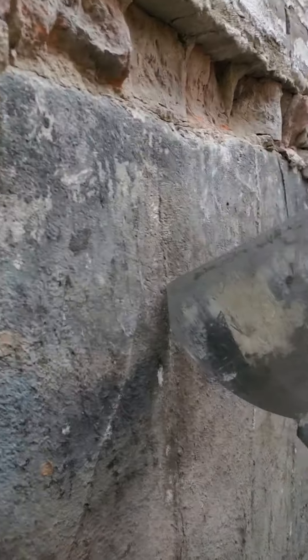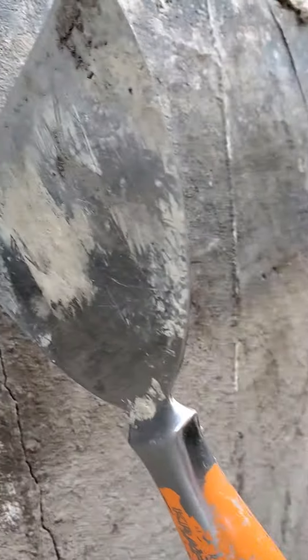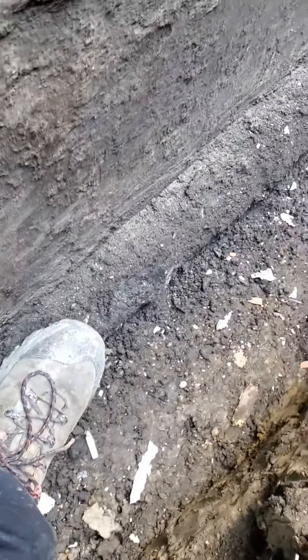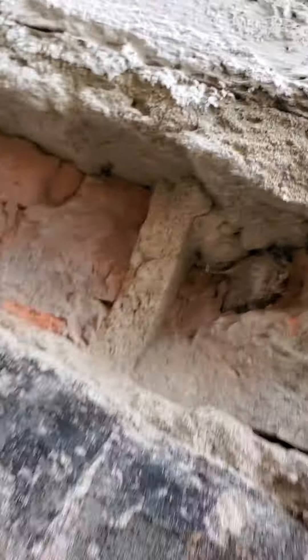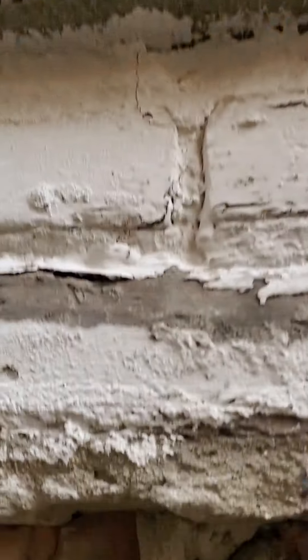Diana, here are some of the cracks and other problems where the water is entering. See the scraper in the crack? That's your footing. You've got other openings and deteriorated bricks — that was behind your side door step.